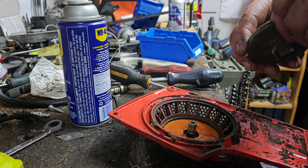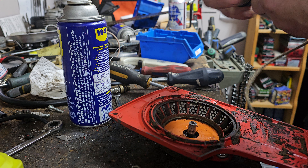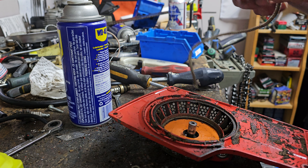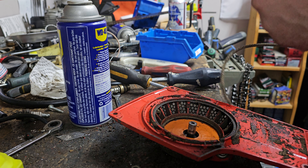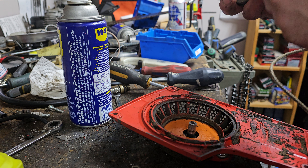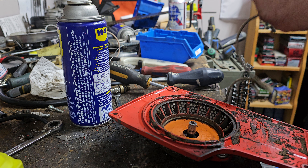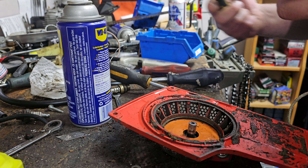Essentially I just want the saw to be able to run properly. Obviously the starter rope is messed up — this thing's so corroded. Wow, this thing must have sat outside a long time. First things first, we can get rid of this rope because this rope is garbage.